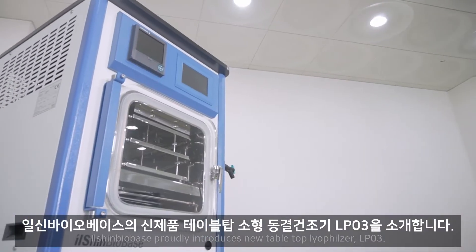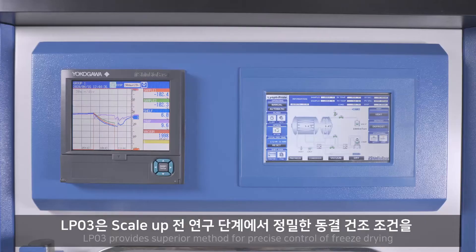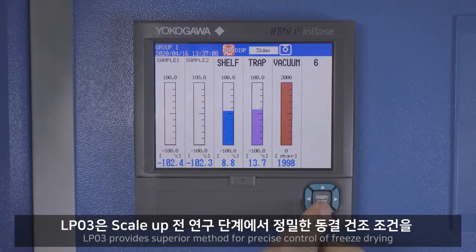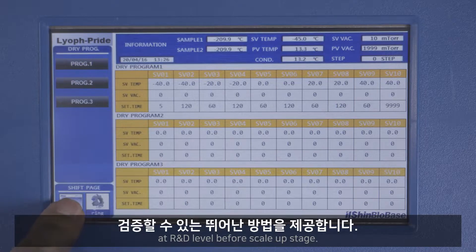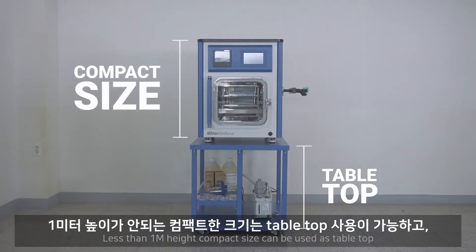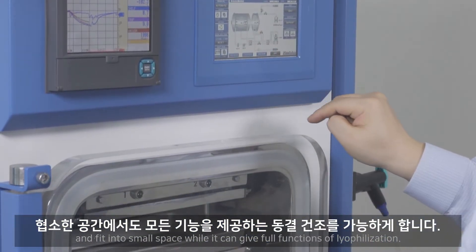Ilshin Biobase proudly introduces the new tabletop lyophilizer, LP03. LP03 provides a barrier method for precise control over freeze drying at R&D level before the scale-up stage. Its less than 1 meter height compact size allows it to be used as a tabletop unit and fit into small spaces, while still providing full functions of lyophilization.